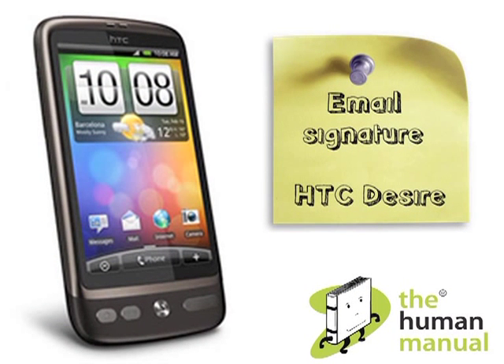Welcome to our HTC Desire tutorials. In this tutorial we'll show you how to set up an email signature.